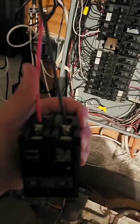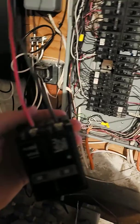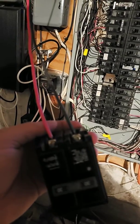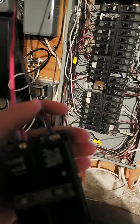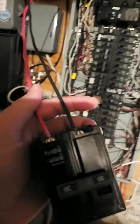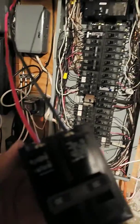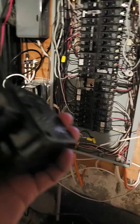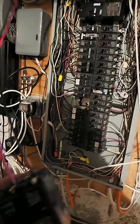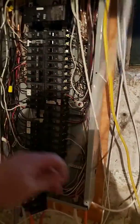You have both hot wires — red and black — and it doesn't matter what side you put them on, because that's how the outlet upstairs is set up. Once you hook up to the panel, both have the same amount of voltage, which is 120 volts. Then you hook up the white wire to the neutral bar.